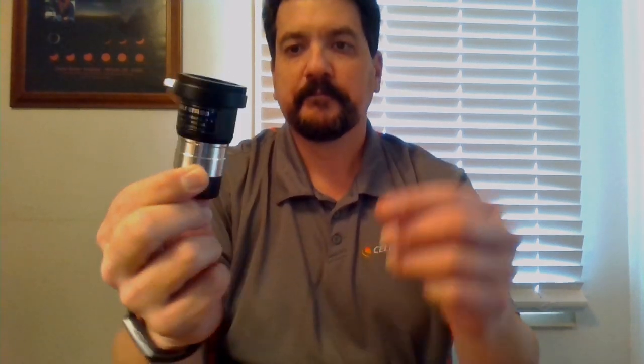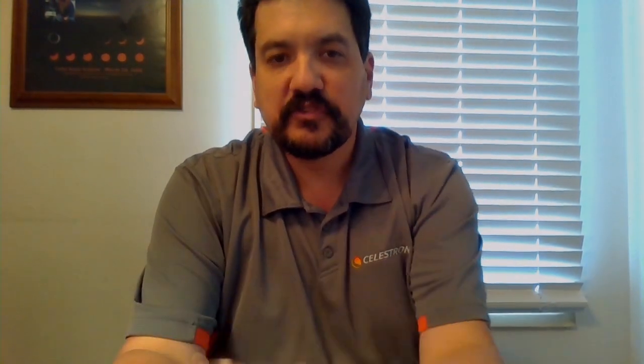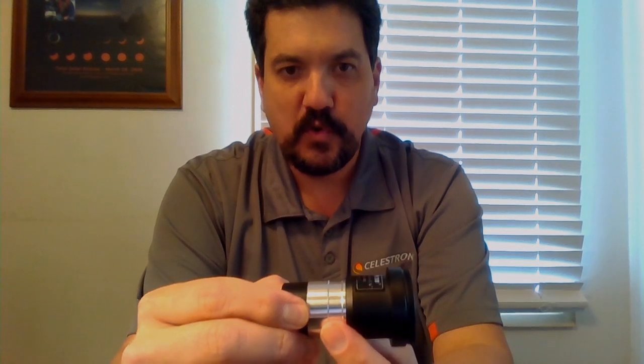The first thing we have is a Celestron T adapter Barlow, item number 93640, available online. You can go to our website for further details. It looks pretty similar to your standard 1.25-inch T adapter, but it does have a Barlow lens built into it at the bottom.